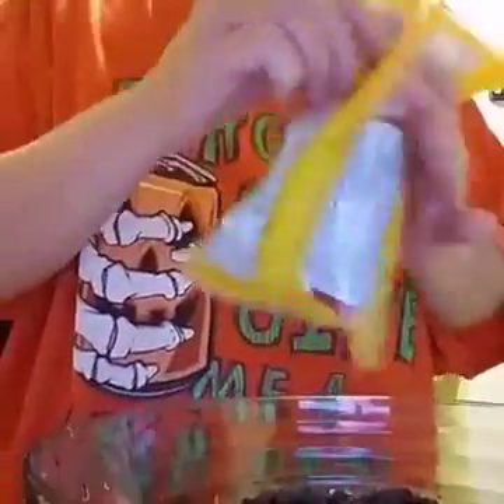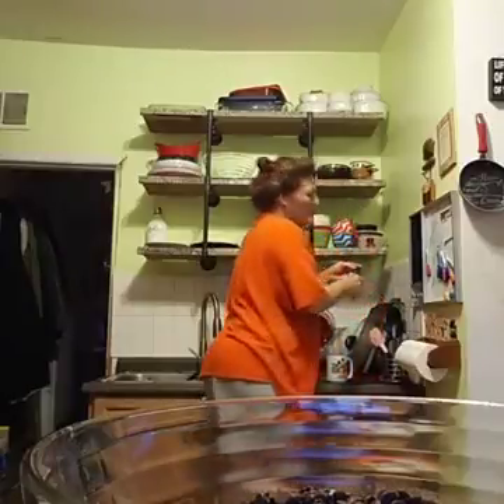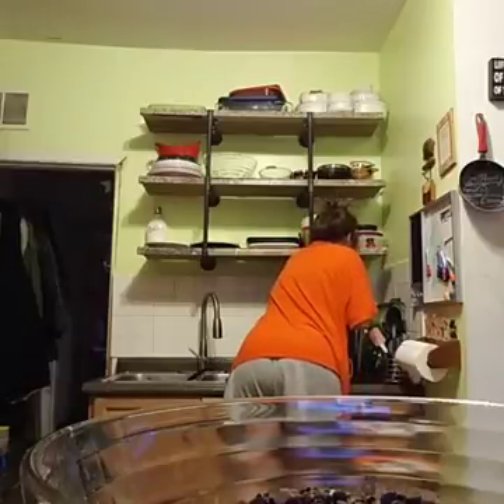I use the tiny little itty-bitty chocolate chips, but you can use the regular ones too — the bigger ones work just as well. Now, where's my spoon? I need a spoon.